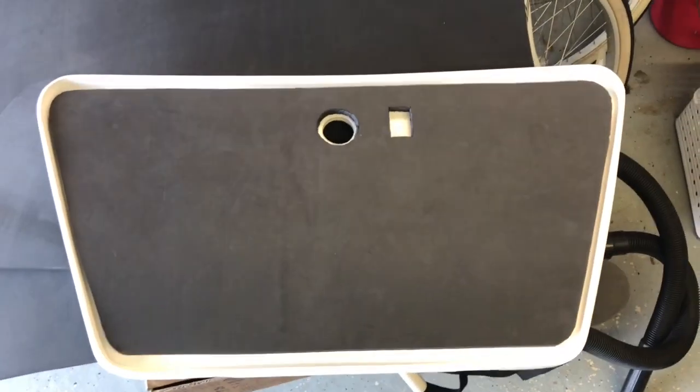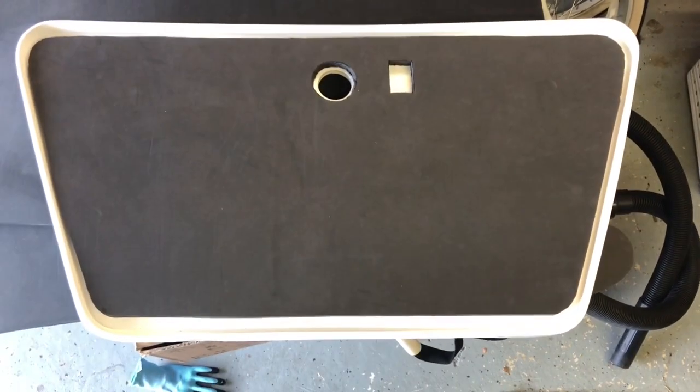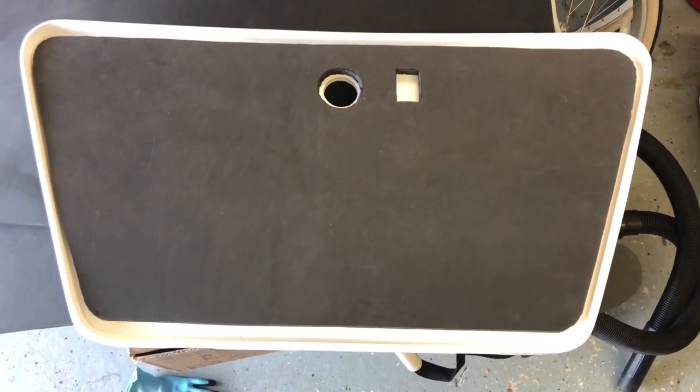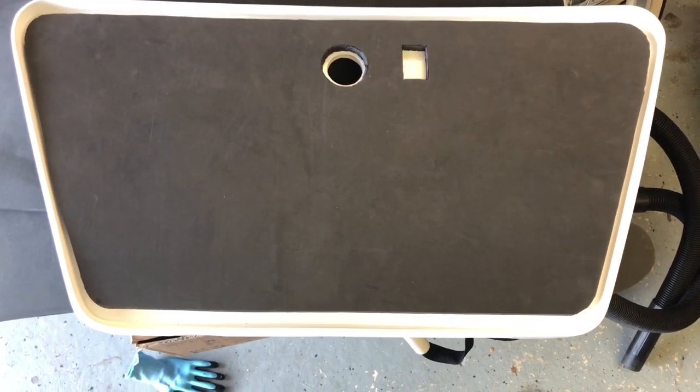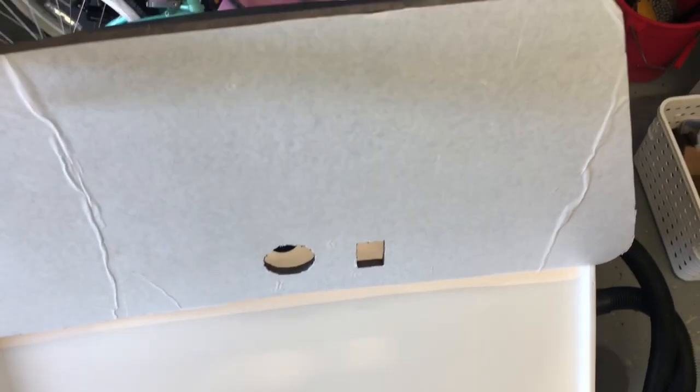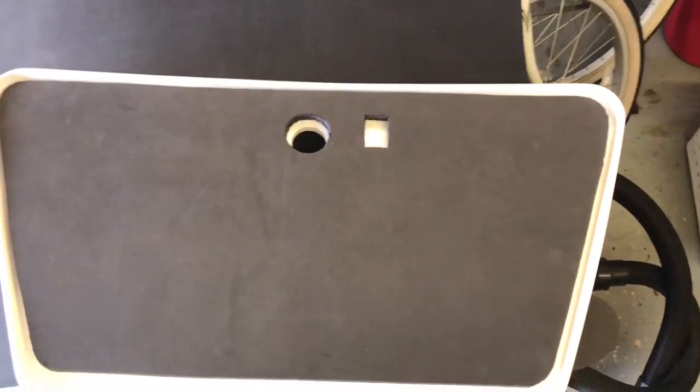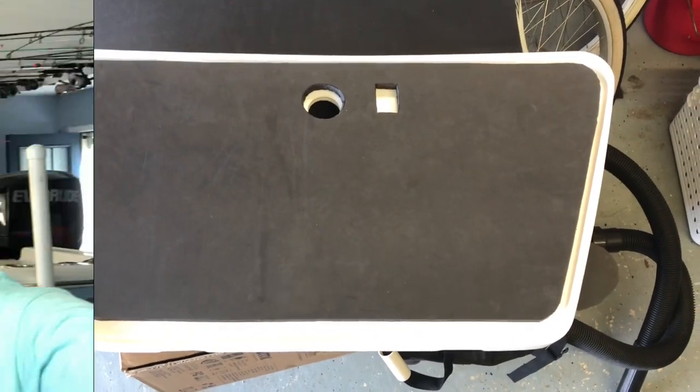The square block there is where the gas strut mounts to hold the hatch open once everything is attached. I have not yet adhered the foam down — you can see the back side just has a backing on it. You peel that off, peel and stick, make sure it's straight and then go from there. Still working on drilling holes to make sure the hinges are exactly right — I don't want to mess that up.